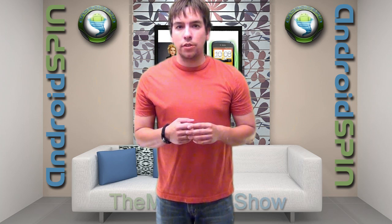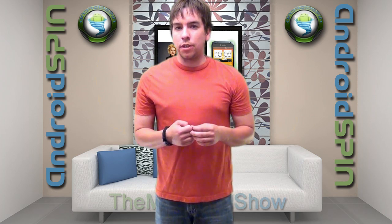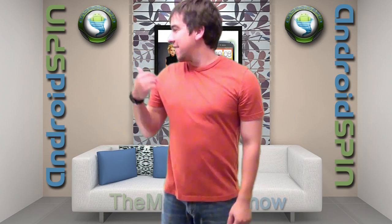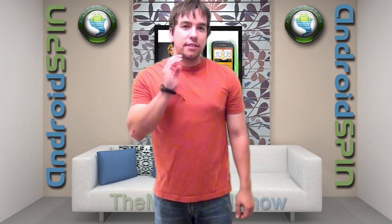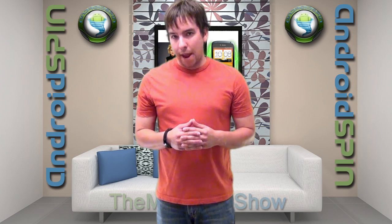Hello, once again my Android friends. Welcome to another episode of the Mandroid Show. I am David, your Android Junkie over at AndroidSpin.com. But enough chit chat, let's talk some Android.